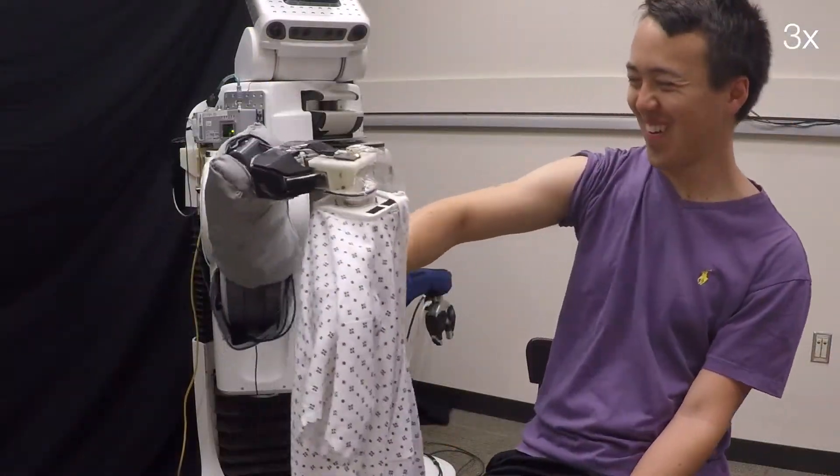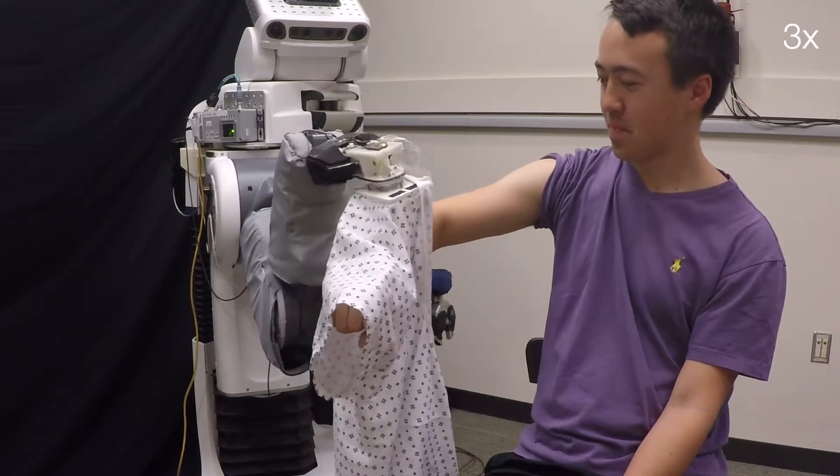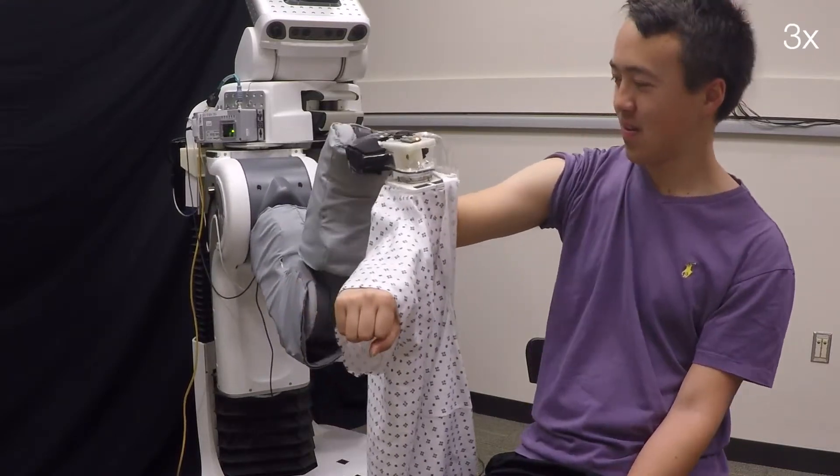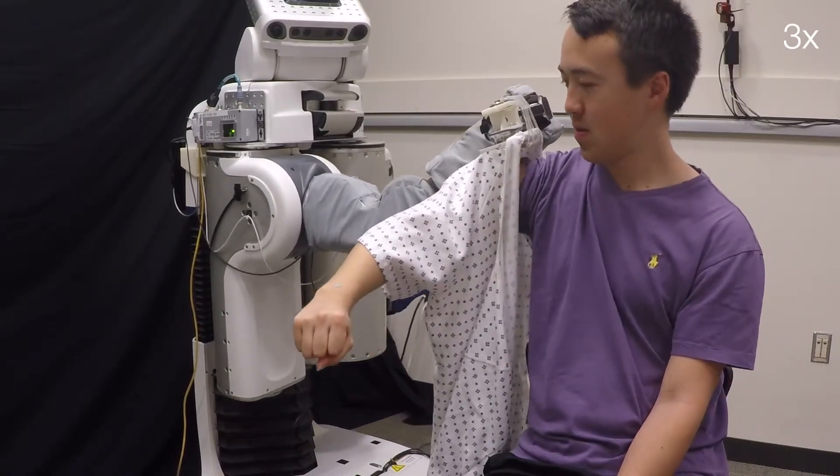Through this work, we have demonstrated that multi-dimensional capacitive sensing presents a promising approach for robots to sense and track the human body during assistive tasks that require physical human-robot interaction.